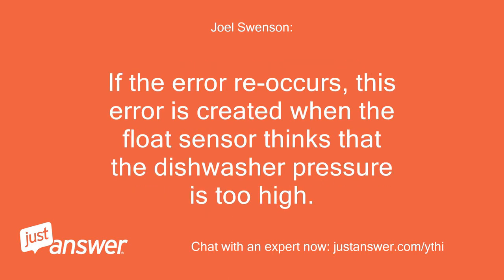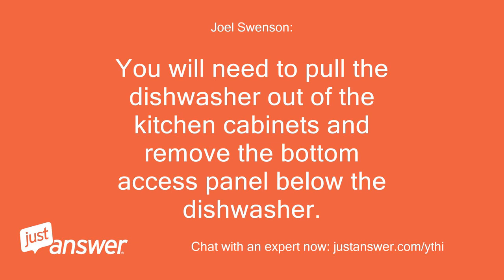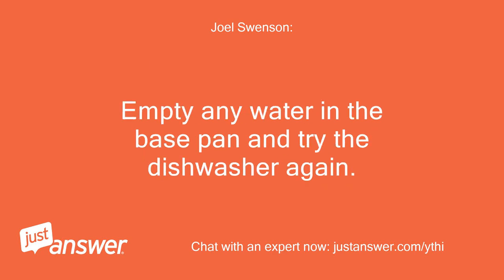If the error reoccurs, this error is created when the float sensor thinks that the dishwasher pressure is too high. This occurs when the sensor is activating when it shouldn't be activating. You will need to pull the dishwasher out of the kitchen cabinets and remove the bottom access panel below the dishwasher. Empty any water in the base pan and try the dishwasher again.